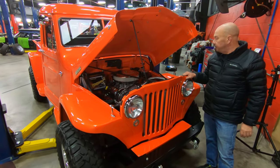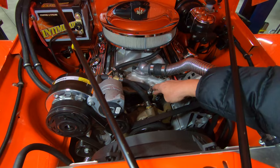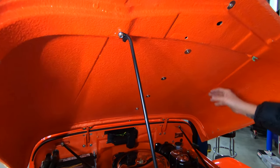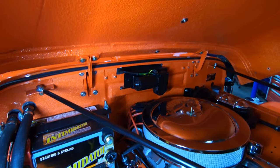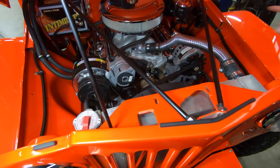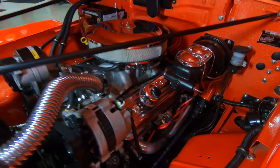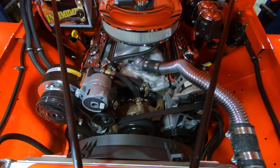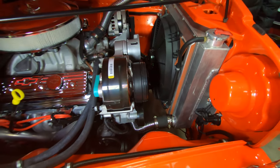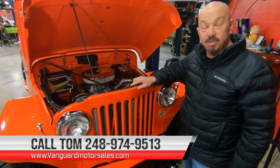Let's get under the hood. We've got a small block 350 — it's a crate motor, 333 horse. It does have air conditioning. We've got a little shutoff here for the heater hose, so when you're running the A/C you can shut that off for more efficiency. They've got bed liner material sprayed on the bottom side of the hood and the firewall to help cut down on noise. Everything under here is brand new — brand new battery, brand new radiator. You can see the power brake setup, the reservoir for the hydraulic clutch, the steering gear, the headers. Serpentine belt setup, paint work under here is looking sweet. Take this baby anywhere — take it four-wheeling, take it to the show, you're going to be top notch, baby. Give us a call at 248-974-9513 and let Vanguard Motor Sales park this dream in your driveway.